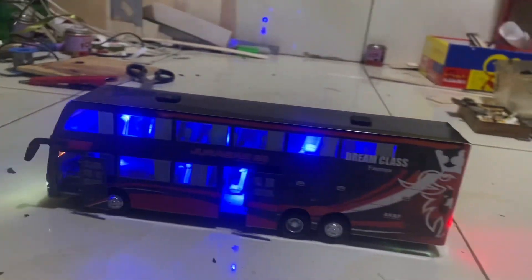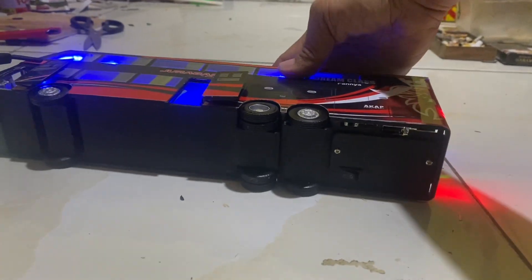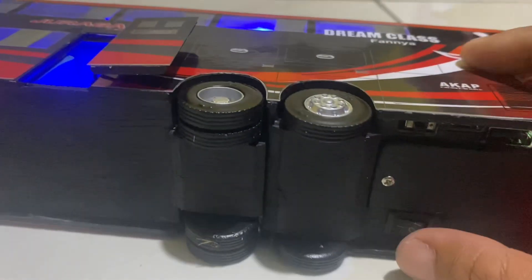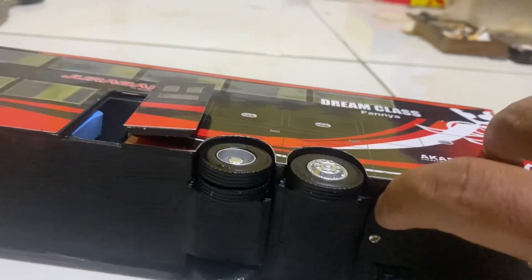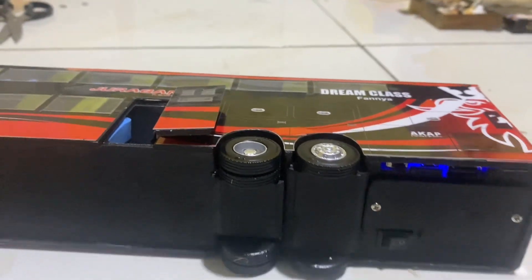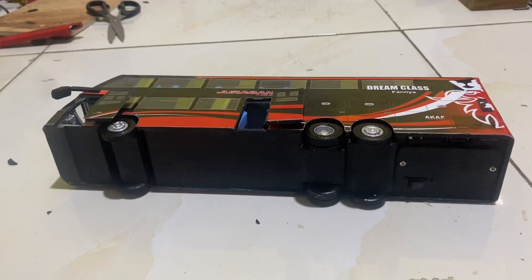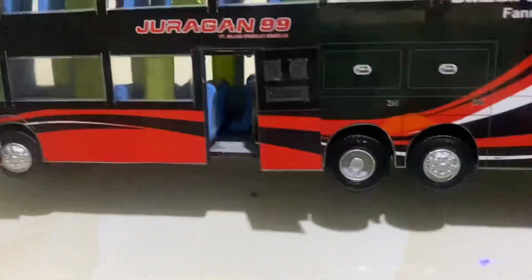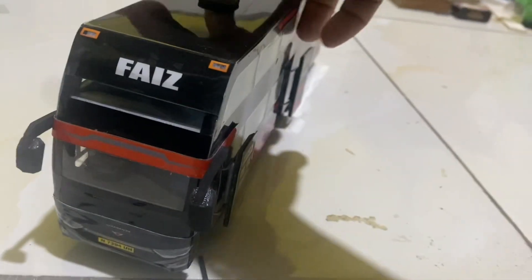Untuk request juga bisa, penambahan telolet juga bisa ditambahkan di sini. Tapi nanti ada biaya tambahan Rp200.000 dari harga ya. Untuk teloletnya ada di bawah sini guys. Ini memakai telolet ya, sudah pakai telolet guys.